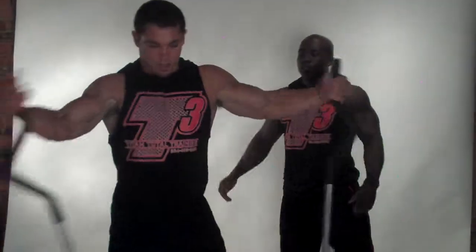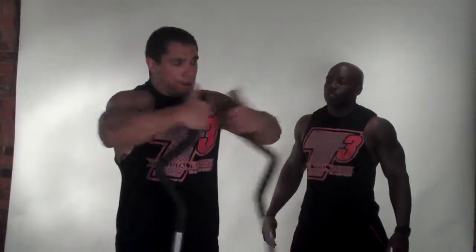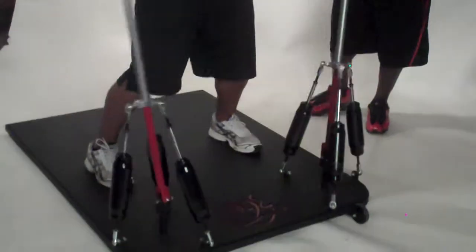Five steps. Here we go. One arm. Here we go. Okay. Good.